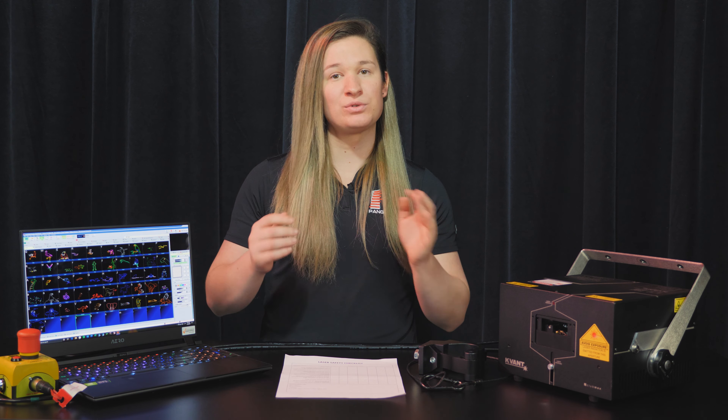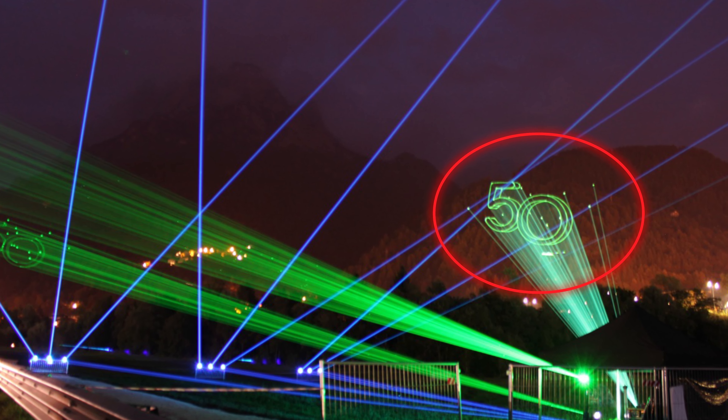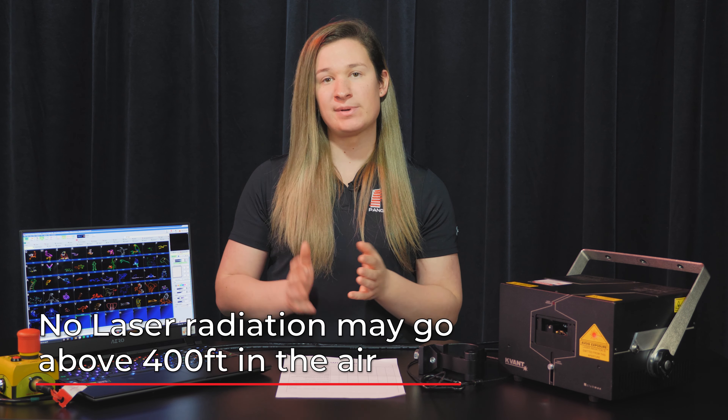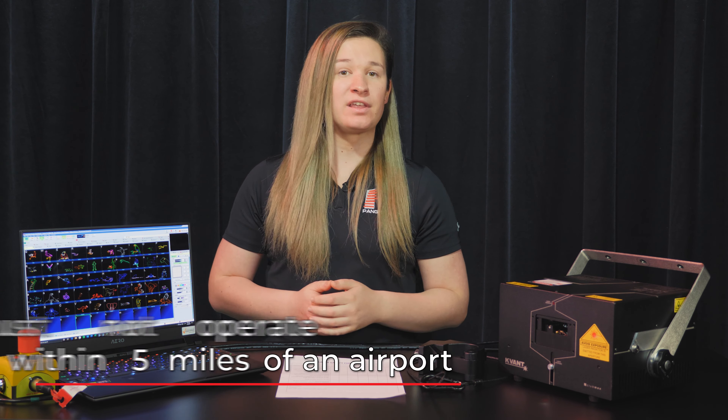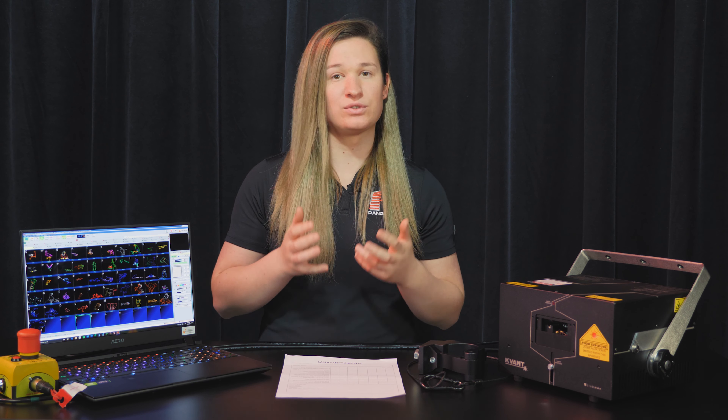What if you want to do an outdoor show? Setup is very similar — same rules about distances and zones — but there are two things to consider. First, you must not shoot lasers into the sky; your show must be terminated. All laser output must be terminated on buildings, trees, or mountainsides, and no laser radiation must enter airspace above 400 feet in the air. Second, you must not operate within five miles of an airport. Both of these rules can be overcome for specific shows; however, there is a process with the FAA to do this legally, and it requires extra paperwork and a few months' notice.